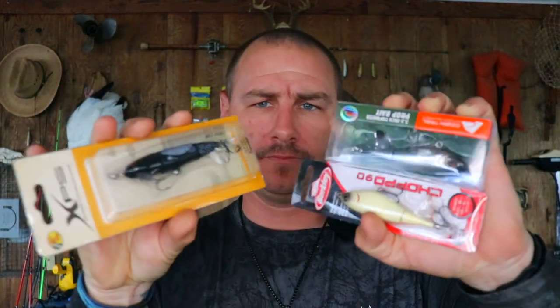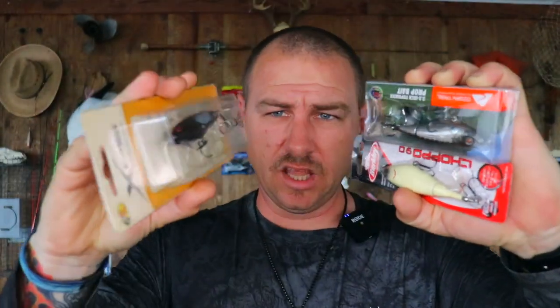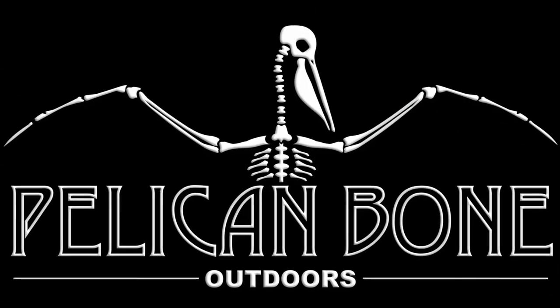In this video, we're going to be going over these three Whopper Plopper style baits. Hi, Makin' folks, and welcome to the channel. If you're here for the first time, my name is Vinny, and if you like hot rods, sports cars, and things like that, well, this isn't the channel for you. But if you like fishing and sometimes hunting, then you're in the right place, because I like it too.